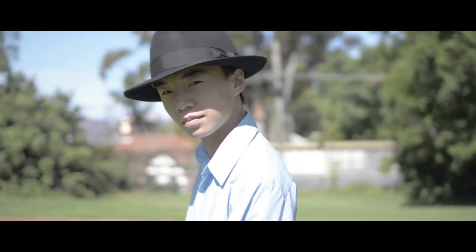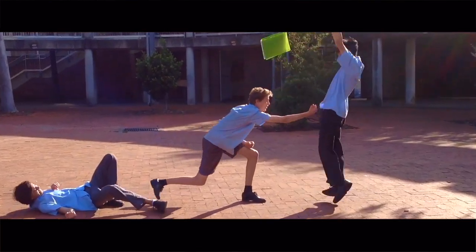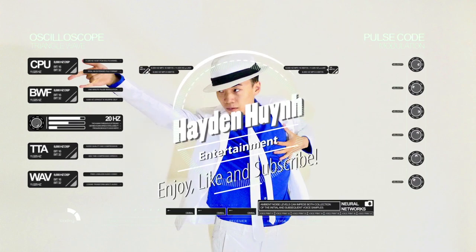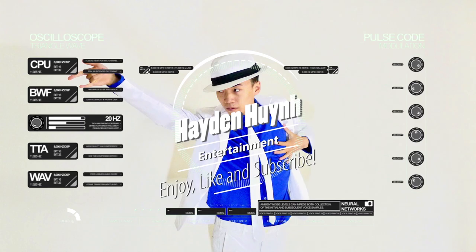Hey, what is up guys, Hayden Quinn here. Today I'll be talking about what Michael Jackson hat I use. The Michael Jackson hat that I normally use is this — this is the Kubra Bogart. It's by the company Kubra, which is an Australian brand that makes a lot of fur hats. This one's made of rabbit fur, and I'm not sure if you can see it due to light reflection.